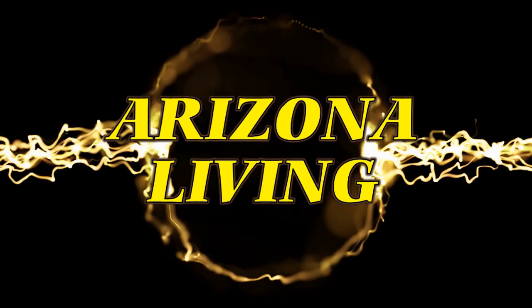Hey, welcome to Arizona Living with Rob Scribner. Hello everyone, this is Rob and welcome to Arizona Living.